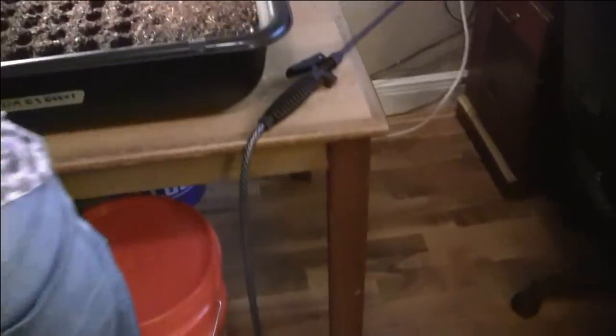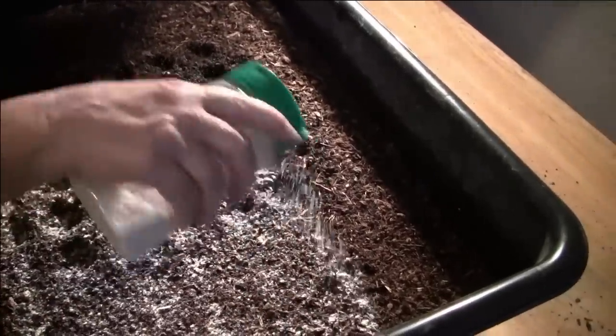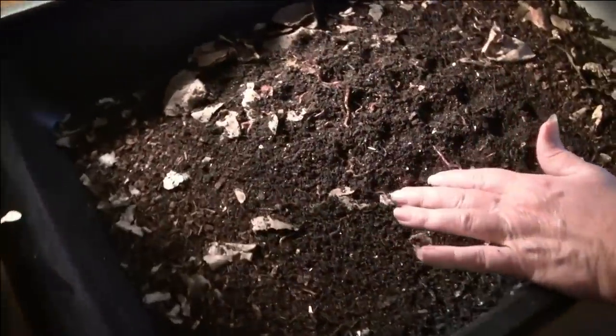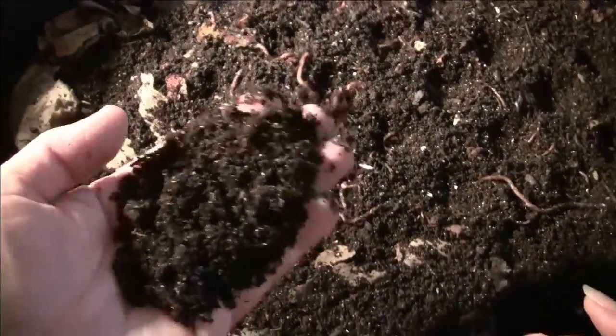We're taking out the older bins now. This bin here is the one I really wanted to show you — we started it with pretty much just paper, and you can see from the previous videos what it looked like and how low it is now. All of this has been turning into just worm castings.